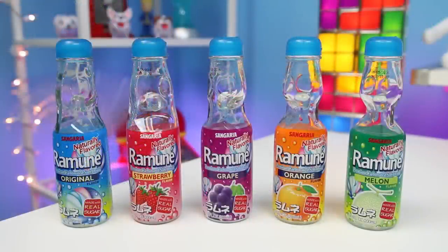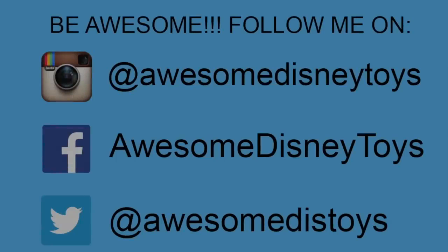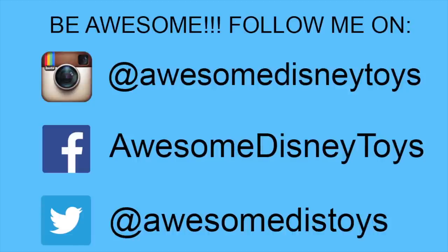I'm sure some of you are pretty thirsty after watching this video and want to try some of these. As far as I know, you could try looking at your favorite grocery store or maybe some sort of Asian restaurant. You could definitely find these on Amazon, so if you want them shipped to you, I'll put a link in the description box below. Well, this was a lot of fun. Thanks for watching — please subscribe to watch more. See you soon! Also, if you haven't done so already, be sure to follow me on Instagram, Facebook, and Twitter. The links are in the description box below.